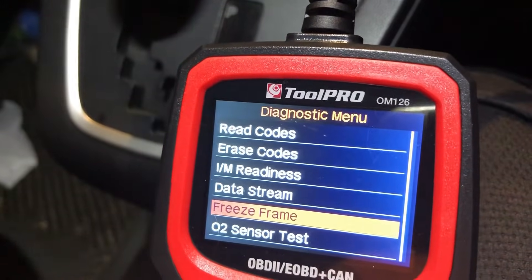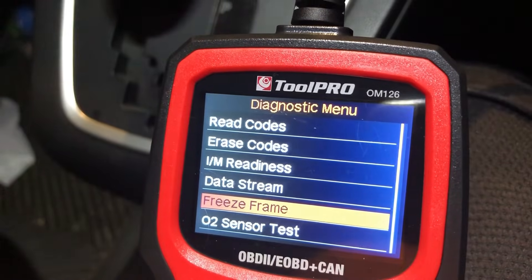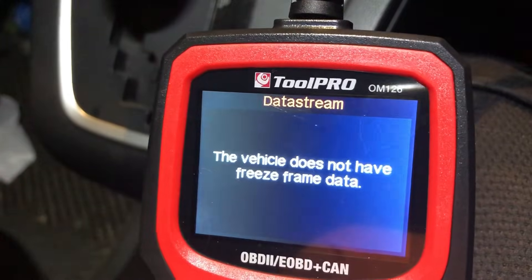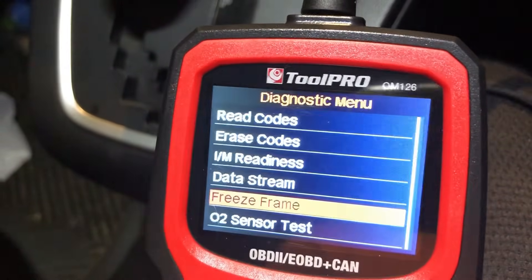There's also freeze frame - this is a readout of the data that the car stores at the time an error code was generated. So if you had an error code and your vehicle supports this, you should have some data there.